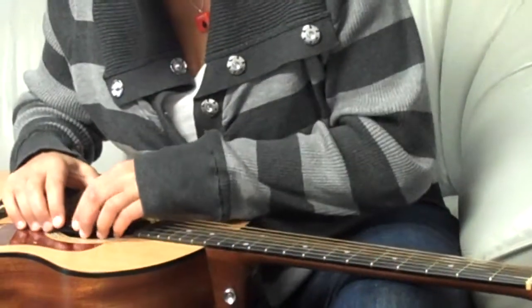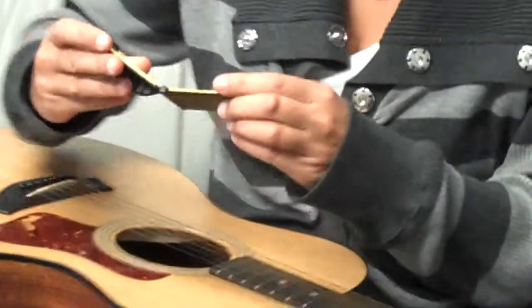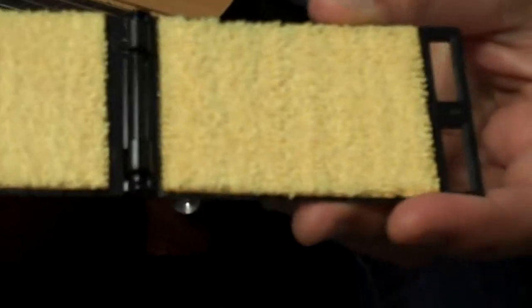Back down and pop this little baby open and I'll show you the inside. You can't really see too much, but there's a lot of dirt on there. And the strings look a lot better.